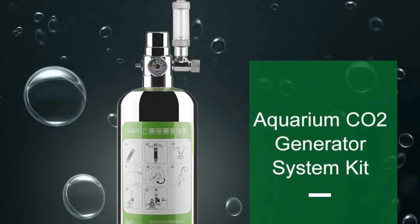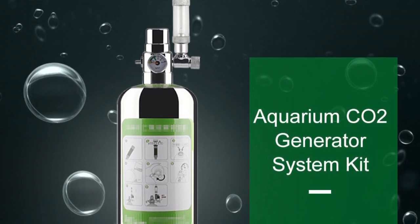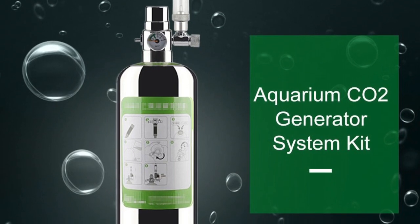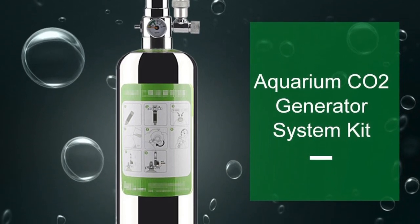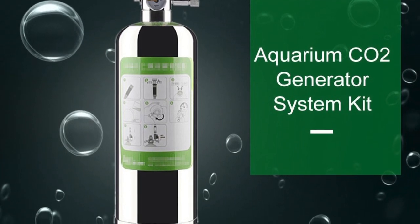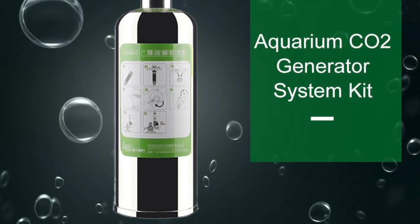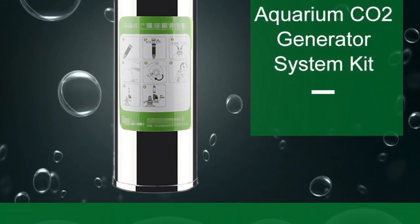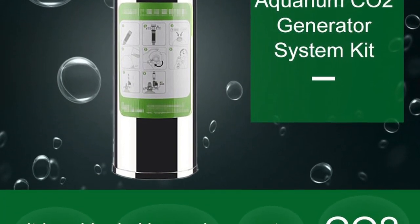There are several advantages for using this system. First, it is made of a stainless steel cylinder, so it should be very durable compared to the do-it-yourself plastic bottles. Second, it lasts more than the plastic bottles and it generates enough pressure, even if the stainless steel cylinder is located on the ground below the tank. Third, it looks very stylish compared to both the plastic bottles and the traditional CO2 cylinders.